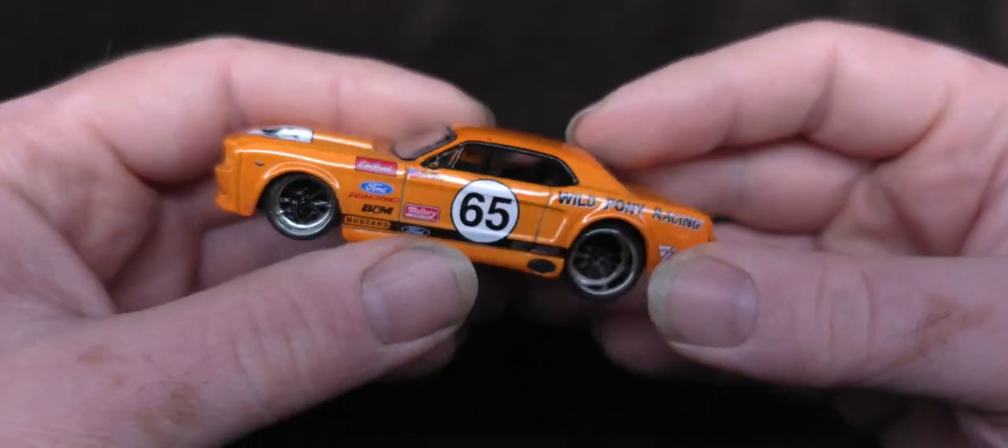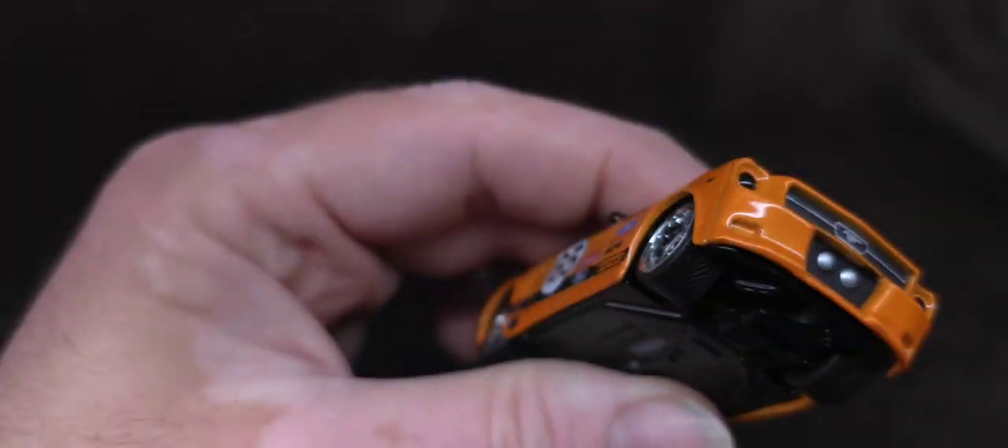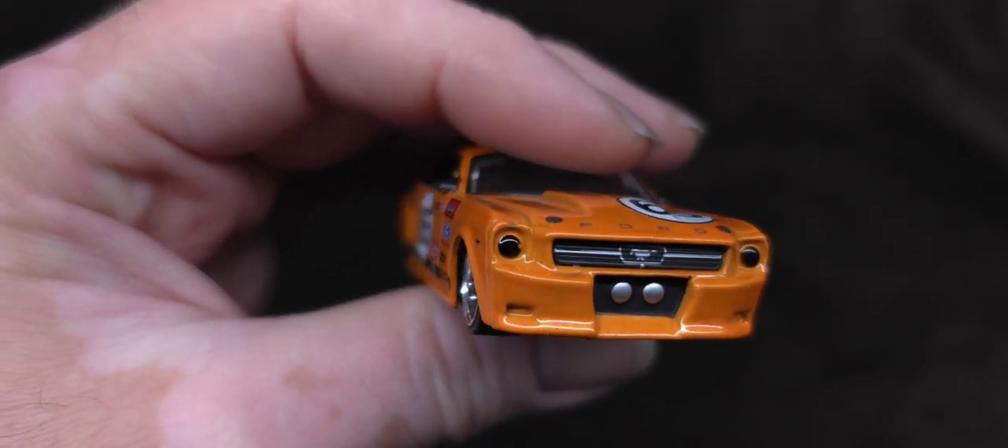Alright, well, that's it guys. Thank you so much for watching me unbox Big Time Muscle. That'll do it. Thank you. Peace and love.